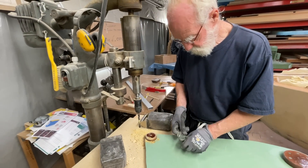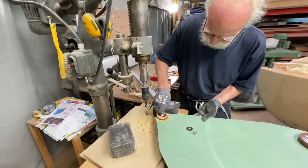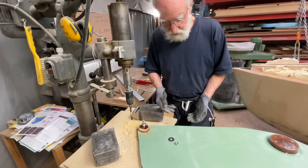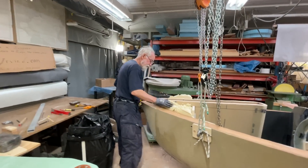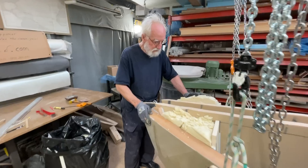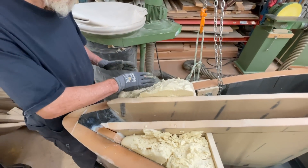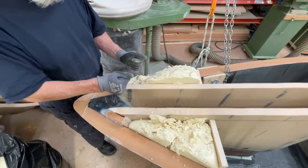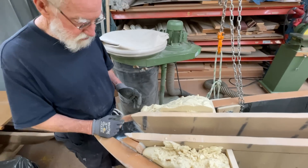Screw down here - yeah, it goes all the way through. That's a good thing. Some people said the foam will put a lot of pressure - even though it can expand this way, it will put a lot of pressure on it so that the centerboard will be squeezed together.